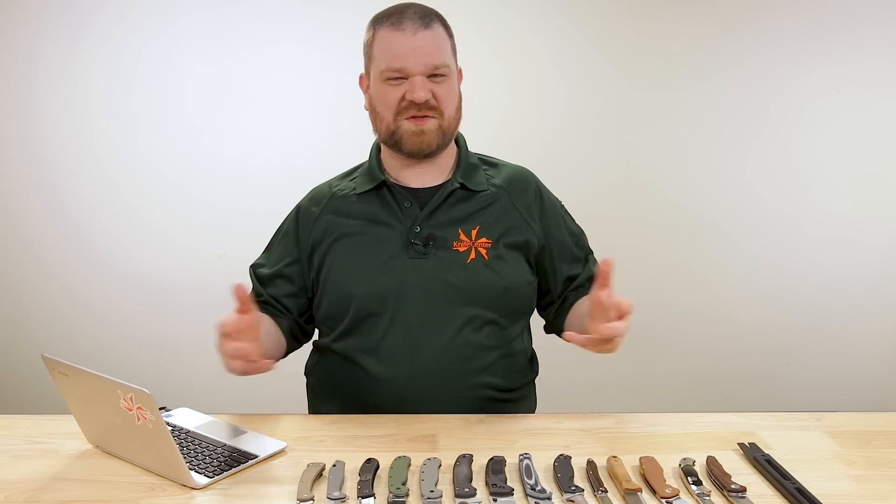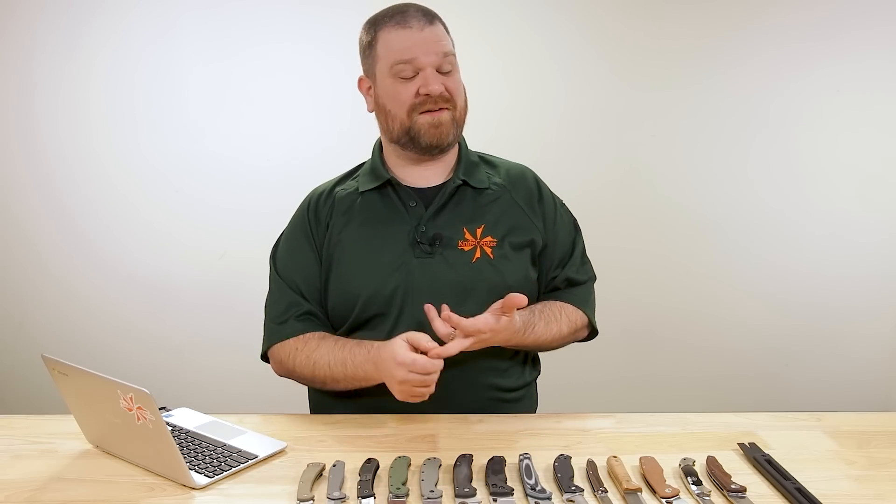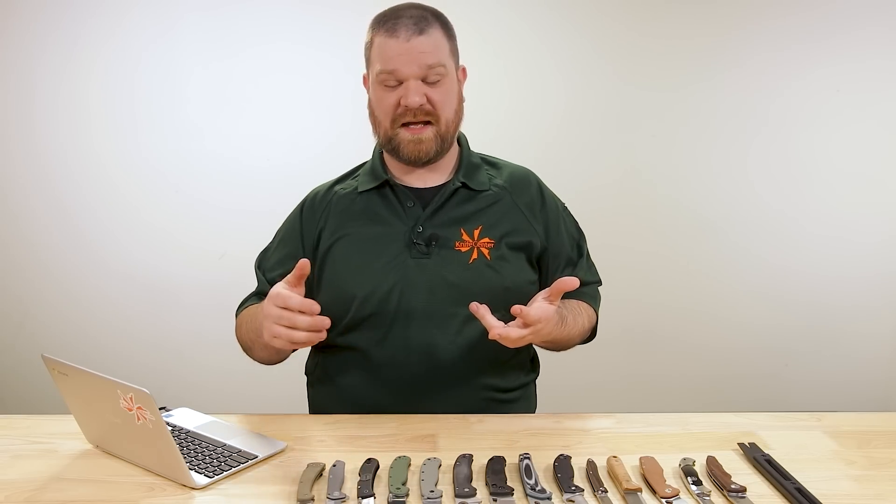Hey everyone, David C. Andersen here coming at you from the KnifeCenter. Welcome to KnifeAQ number 37, the knife series where I answer all your knife questions whether they're sharp or dull. This week we're going over some things like knife safety — always very important — and how little money you can spend and still expect to get a good knife.